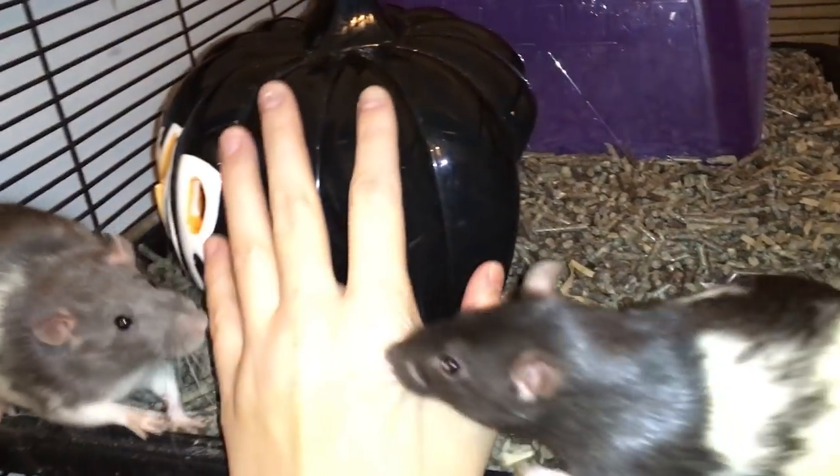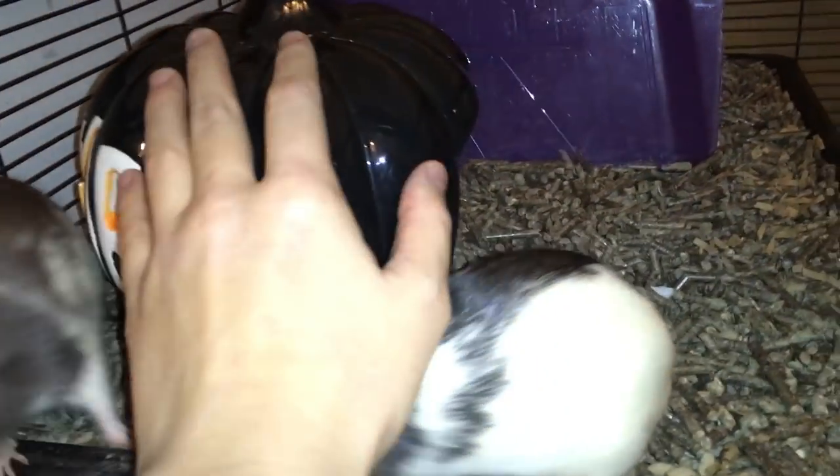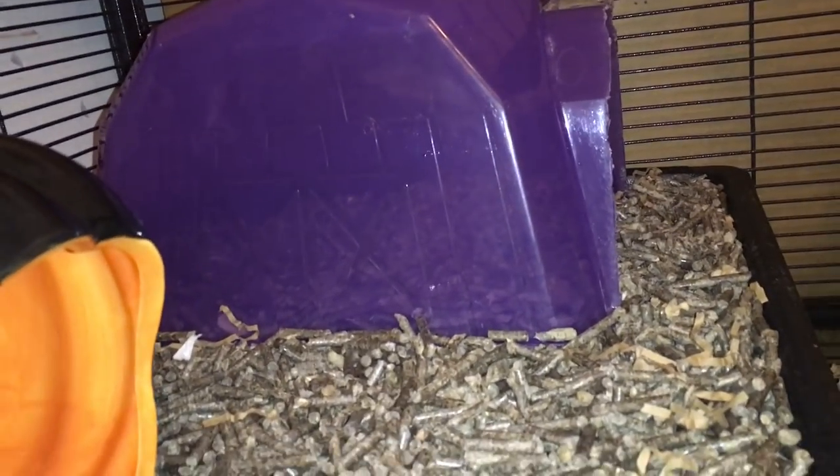So to start off on the first level in the first Critter Nation unit, I have this little pumpkin and it's hollow. This is the rat's ceramic pumpkin. And in the back we have their play bar.